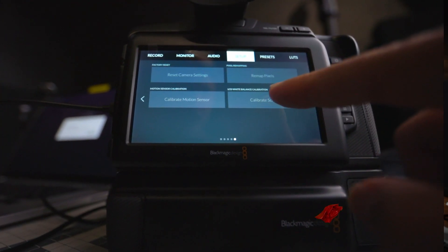Today, Blackmagic Design released camera firmware update 7.3, which adds new features to the Pocket 6K Pro, the 6K, and our 4K cameras. That's right — new features! First, all three cameras have Generation 5 color science and a built-in LCD calibration tool.